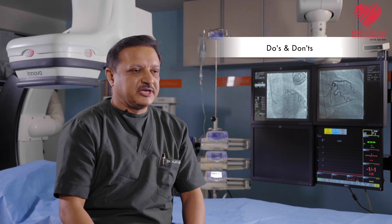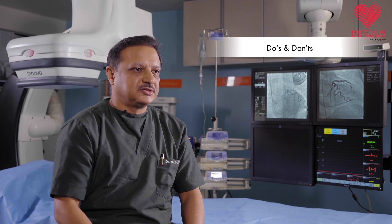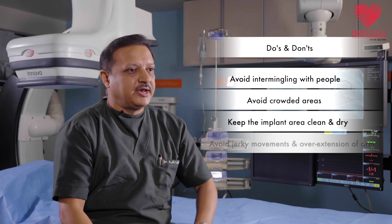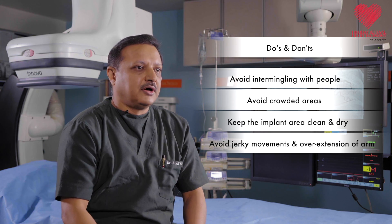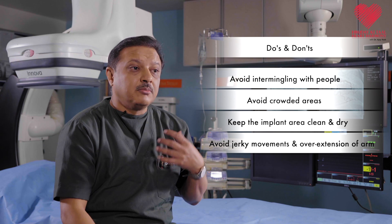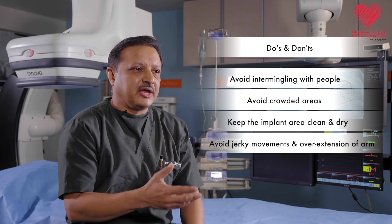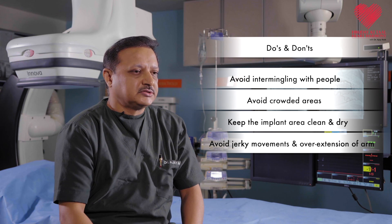Certain do's and don'ts after a pacemaker implantation: For the first couple of weeks, to avoid infection, avoid intermingling with people, avoid going out too much, and keep the area clean and dry. Avoid any jerky movements of the arm on the side where the pacemaker is implanted. For the first couple of months, avoid overextension of the arm. However, you do need to do certain exercises and movements — otherwise the shoulder will get frozen and you may get pain in the shoulder, arm, elbow, and even the fingers.